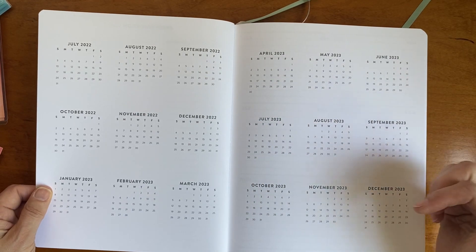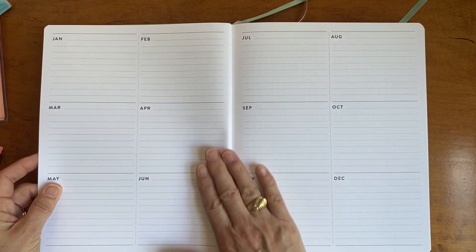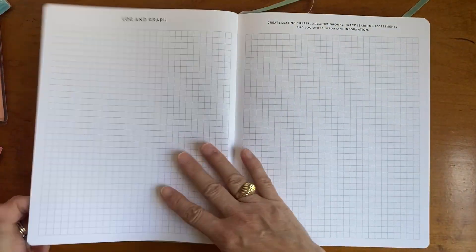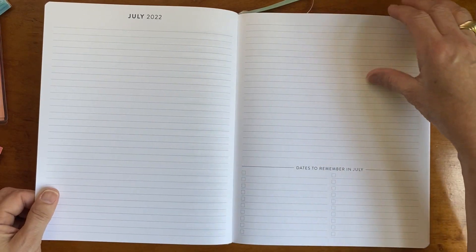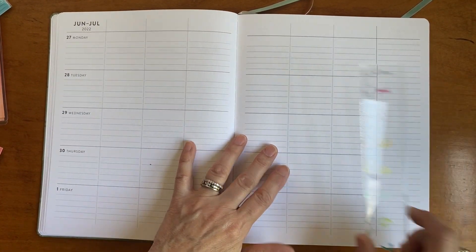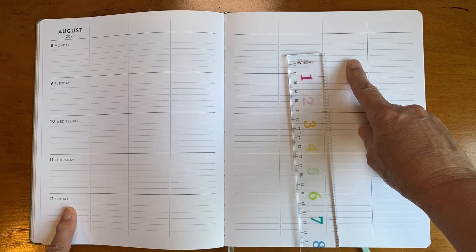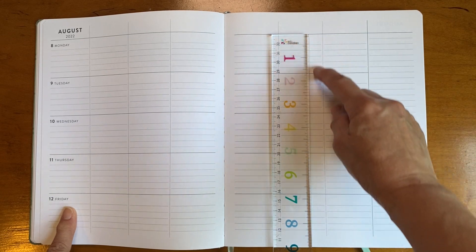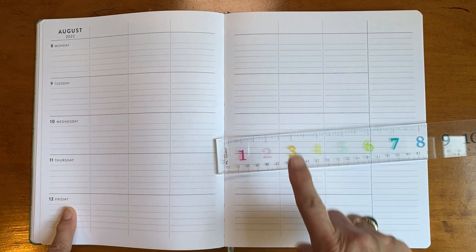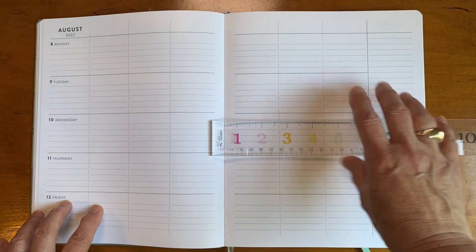This is the same setup as the 7x9 but bigger. It's not coiled — it's the lay-flat style. As I flip through I'll show you the box sizes. The 8x10 boxes are an inch and three-fourths by an inch and three-fourths, and the space between the lines is a quarter of an inch. In the 7x9 the squares are about an inch and five-eighths by an inch and five-eighths. I thought that sizing information would be great for you to have.